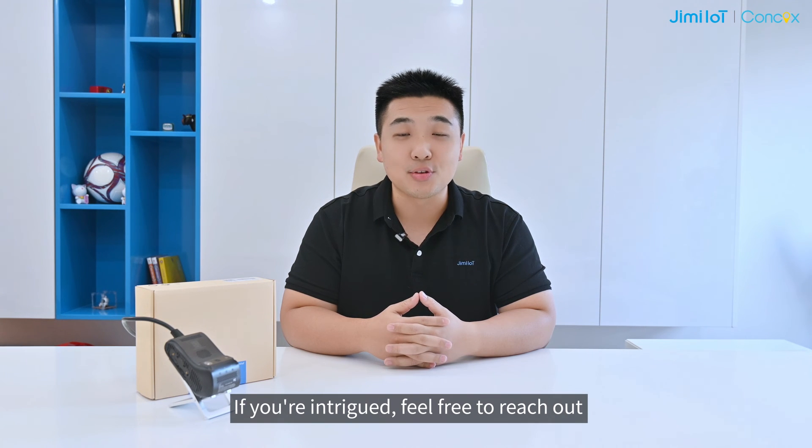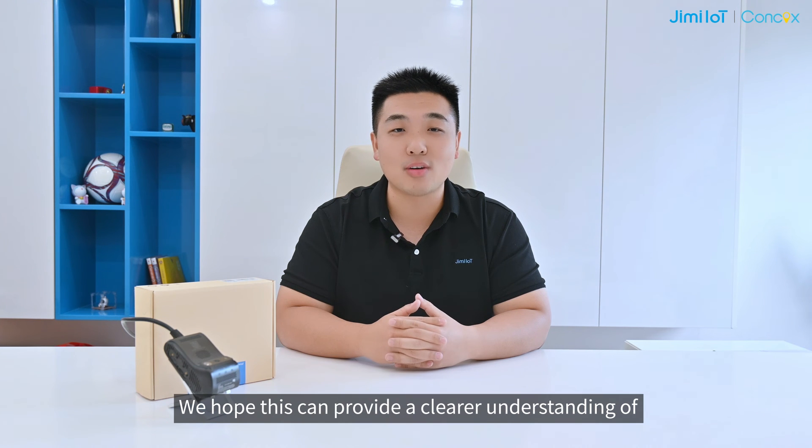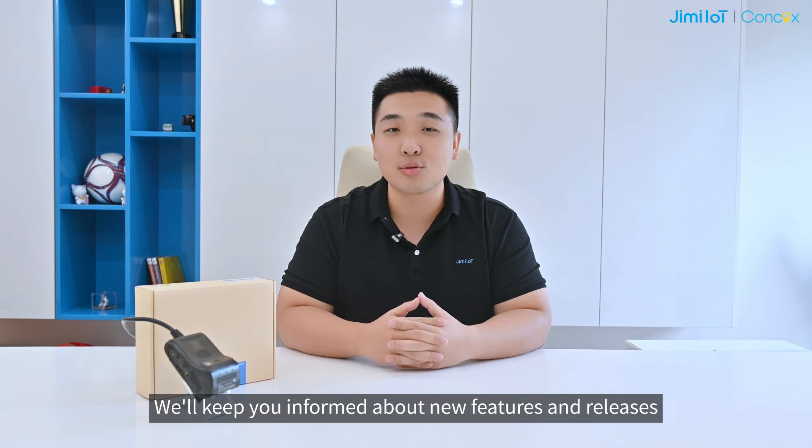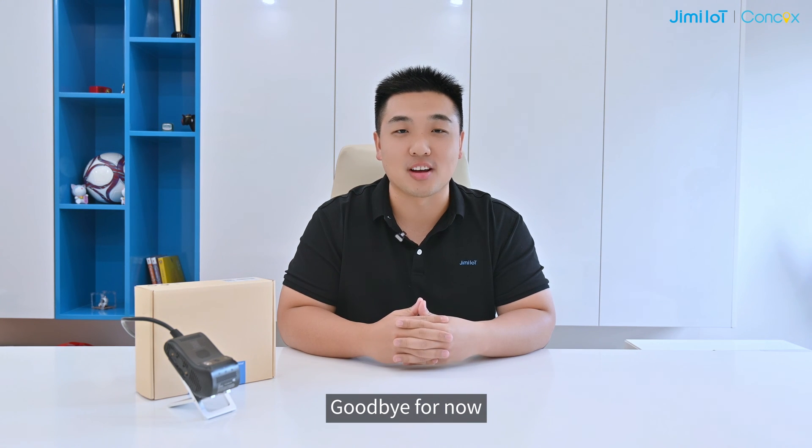If you are intrigued, feel free to reach out. That's all for today. We hope this provides you a clear understanding of our JC-261 series. We will keep you informed about new features and releases. Also, if you want to learn more, drop us a message. Thanks for watching. Goodbye for now.